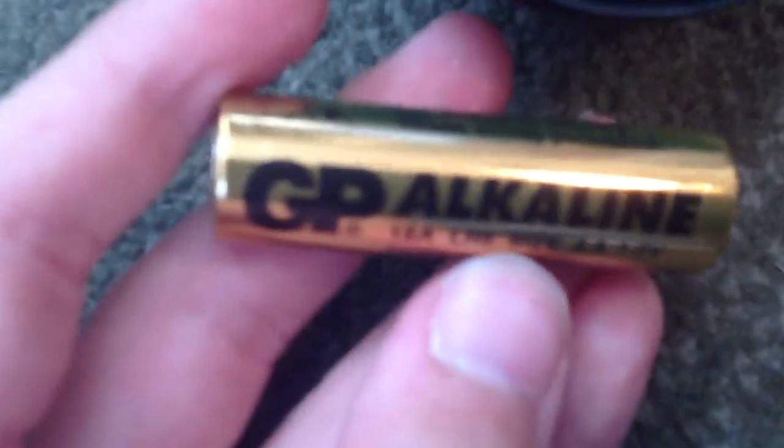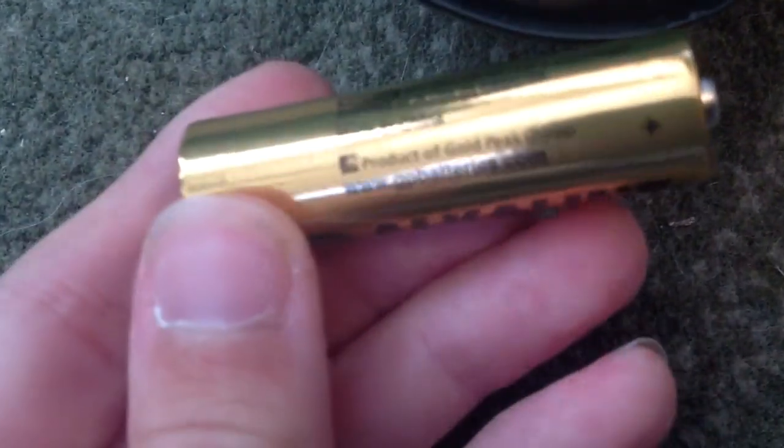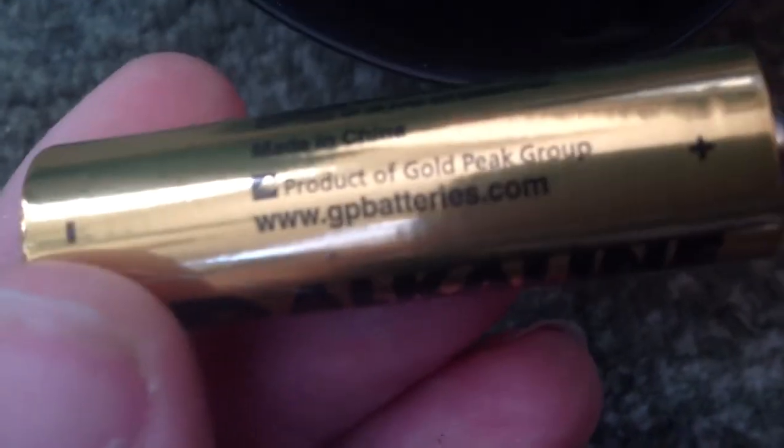Last but definitely not least, this is my best mouse. This was an awesome buy — I got it for eight dollars at a thrift store and it came new in a package. It even has the original off-brand battery that comes with products. This one's called GP Alkaline. It says 'may explode or leak if recharged' — well that's not nice. It's a product of the Gold Peak Group — GP Alkaline, 0% mercury and cadmium, so I guess that means it won't hurt you too much.